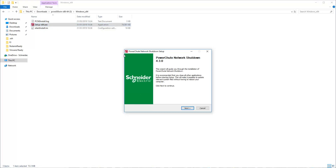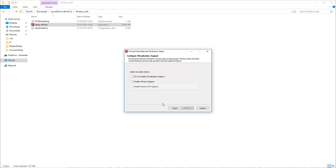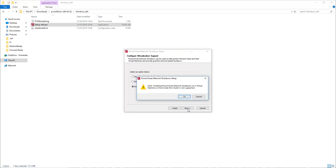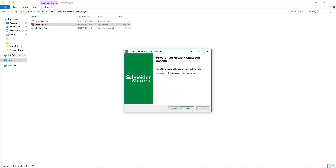The PowerShoot Network Shutdown Setup window opens. Click the Next button, then click I Agree. Select the Enable Nutanix AHV support radio button and click Next. In a Nutanix environment, PowerShoot must be installed on a machine outside the cluster. Click OK, then click Next.